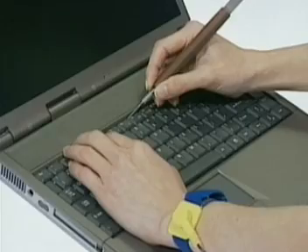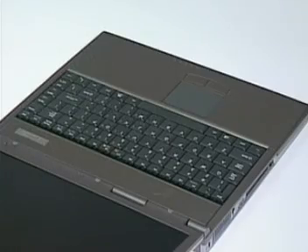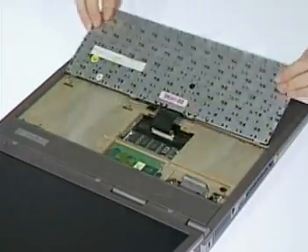Unlock the three keyboard latches here. Lift up and lay the keyboard down.